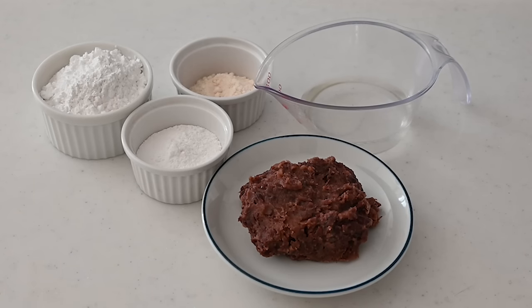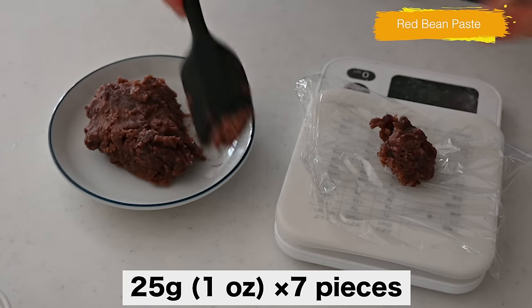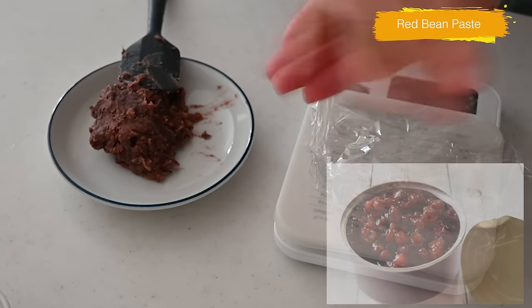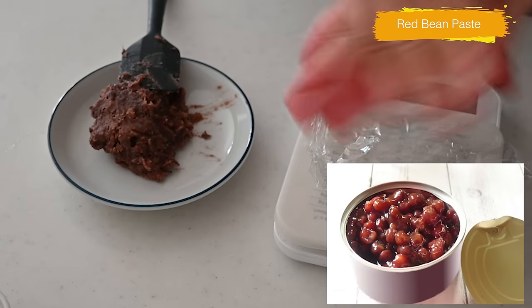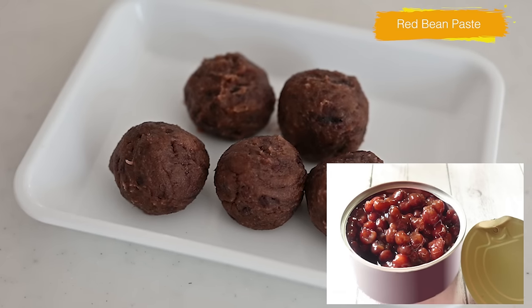Before making mochi dough, roll the red bean paste into balls and set aside. If you are using canned red bean paste, it is too loose and contains too much moisture, so cook it in a microwave to evaporate the moisture.